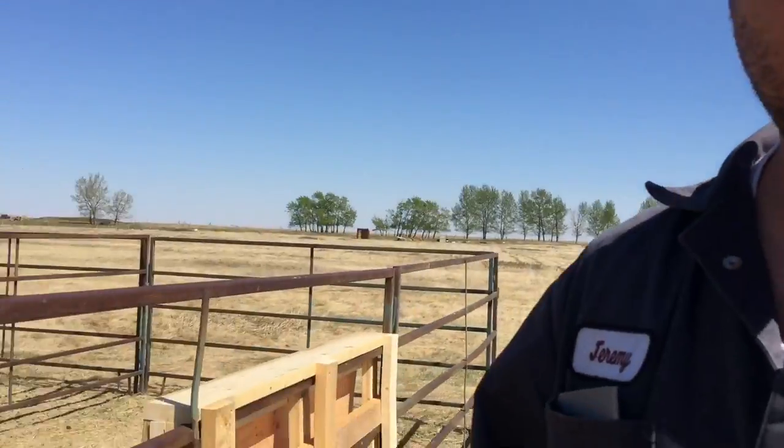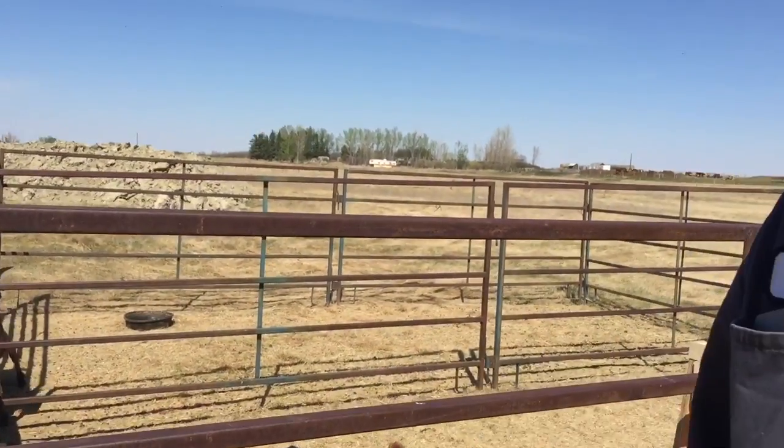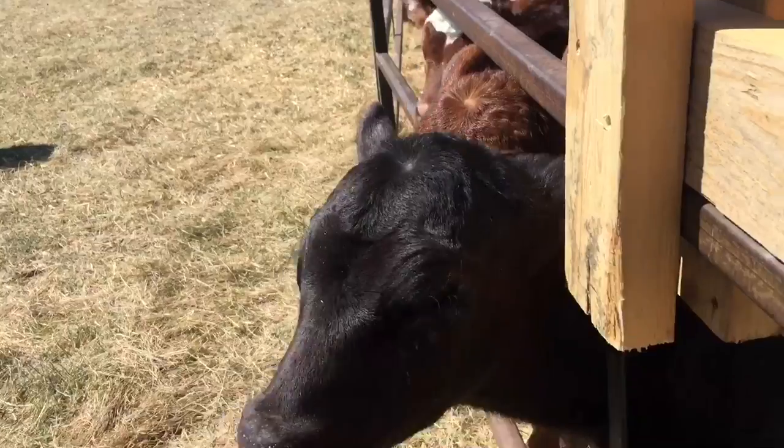Hey YouTube, Jeremy here with Simple Little Life, and today is day 20 of the 30-day video challenge. Today's video is a real quick one — I'm just going to show you something I made today. Basically we've got four calves, you can see them here, and they're at the stage now where they need to get out of the wind and be bottle fed three times a day, and that's a lot of work.